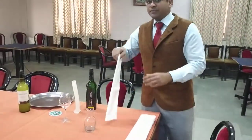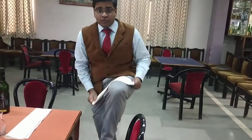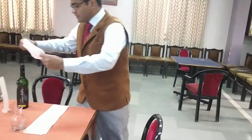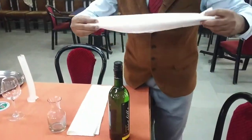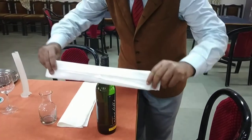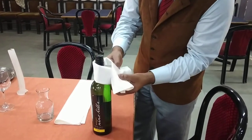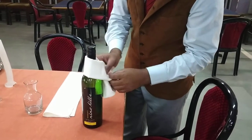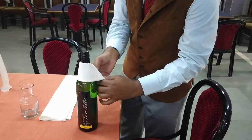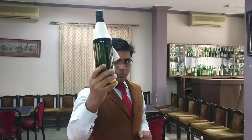The guest has ordered Sula, Nine Hills, one full bottle. While you serve this Sula red wine, you need to do something different. Since it is a red wine, there is a chance of droplets, so we need to make the service very nice and clean. We are creating a wine collar — it's very simple to make. You put it like this and tuck it around. Just tuck it inside and you have a wine collar ready. That's how your wine should be served, and this is the way the bottle should be presented.